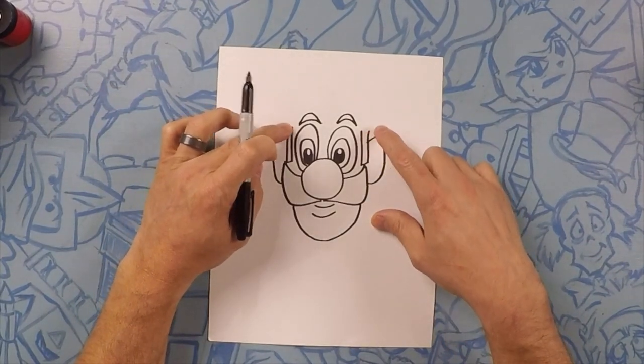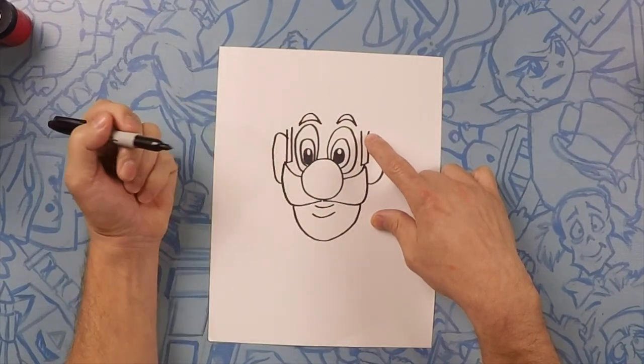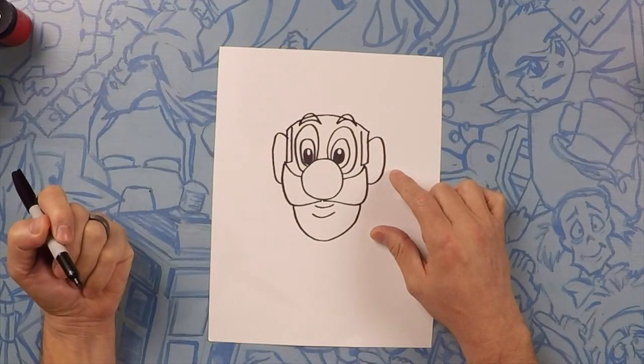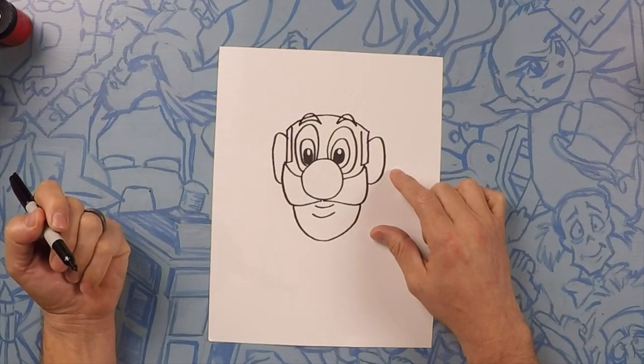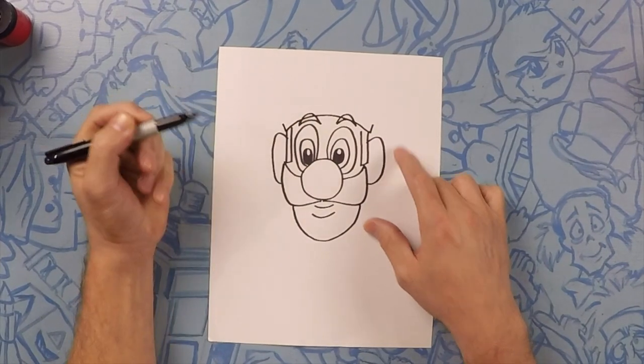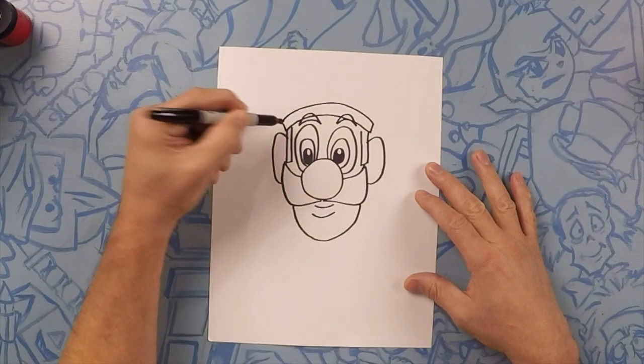Now next we're going to connect his hat at the top of the sideburns. You could actually even go through the eyebrows, because we're going to color them black so it doesn't really matter. So we'll do like a little curve — it's okay if you touch the eyebrows. Then we're going to do a little line up on both sides and then connect that as well.